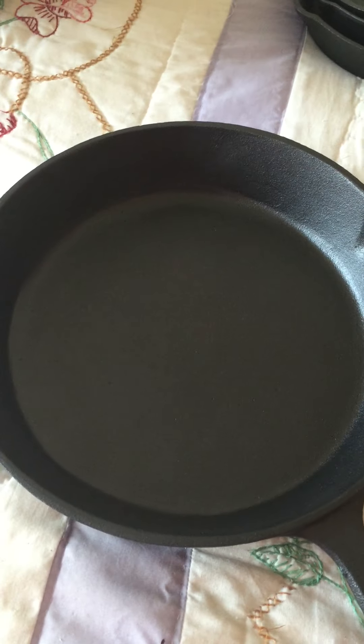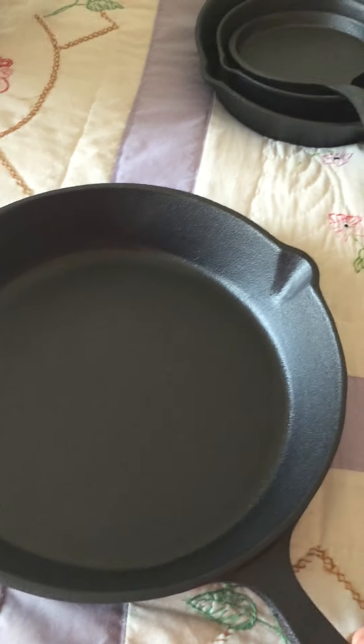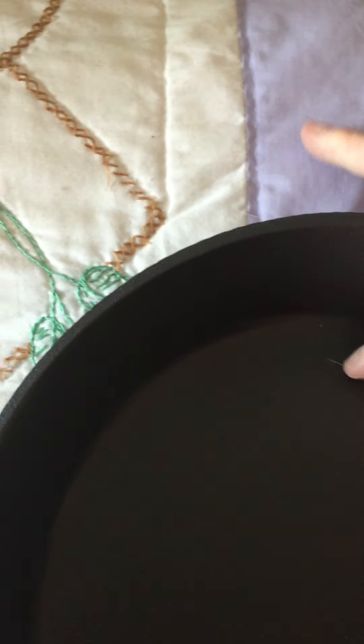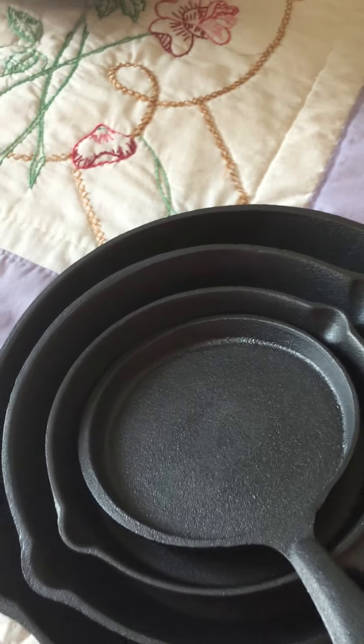You could do cakes, eggs, bacon — cast iron is amazing, it can be used for so much. Sorry for the cat hair — I have cats galore, there's just cat hair everywhere. But a light coating of oil, throw it in the oven at 250°F for about an hour to two hours and you'll be nicely seasoned and nonstick. If you're like me, you'll still spray it every time you use it anyway — but these are awesome, I'm excited for them.